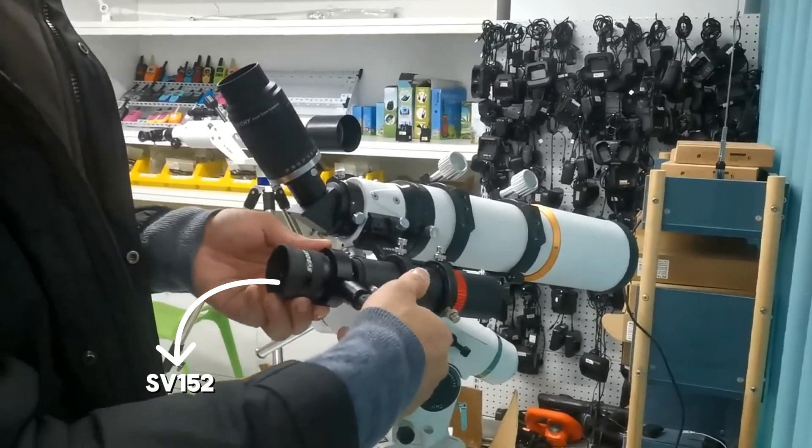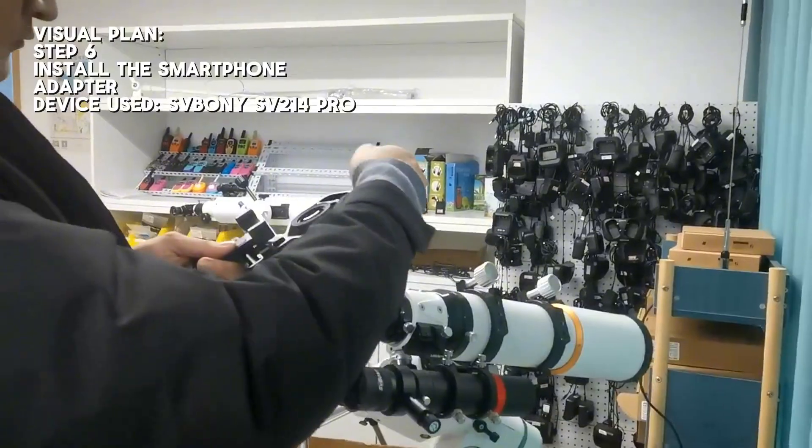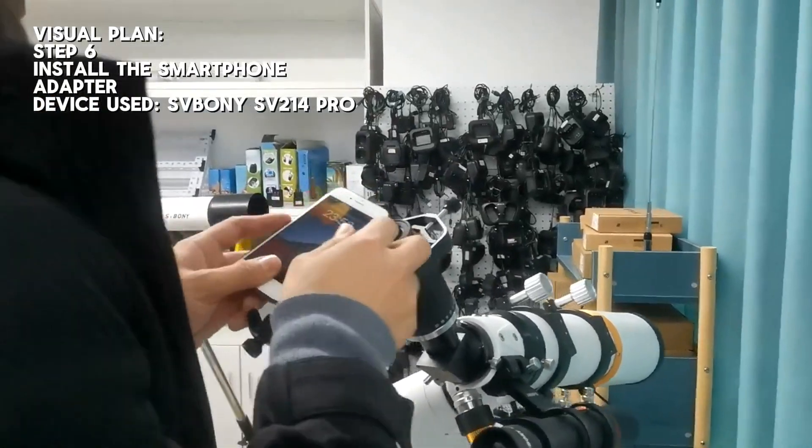If you want to share the celestial objects you see or record the observation process, installing the RSV-21 Pro smartphone adapter is a great choice.